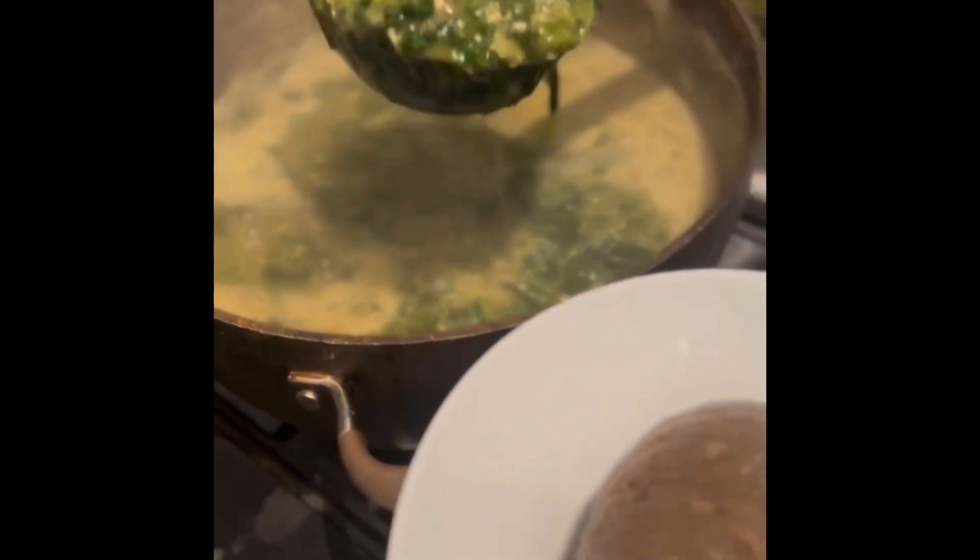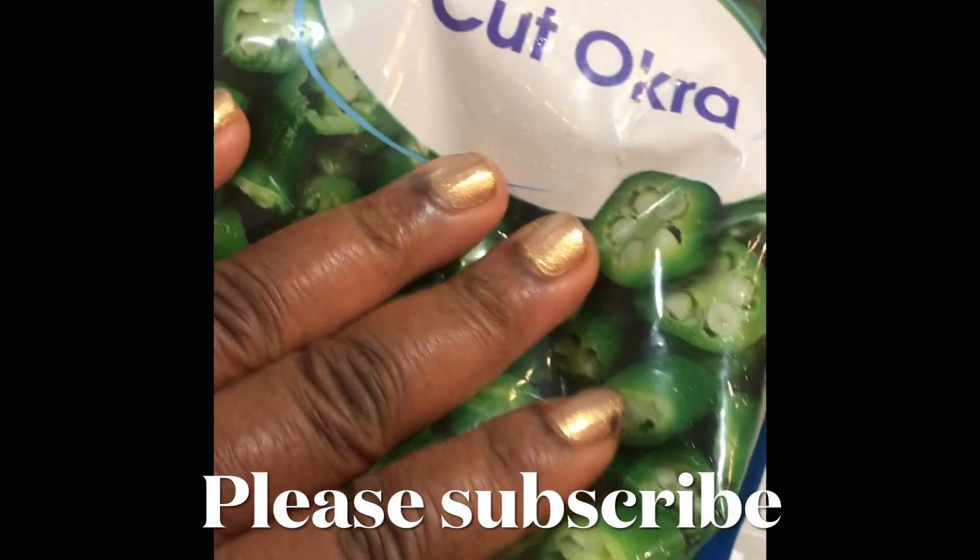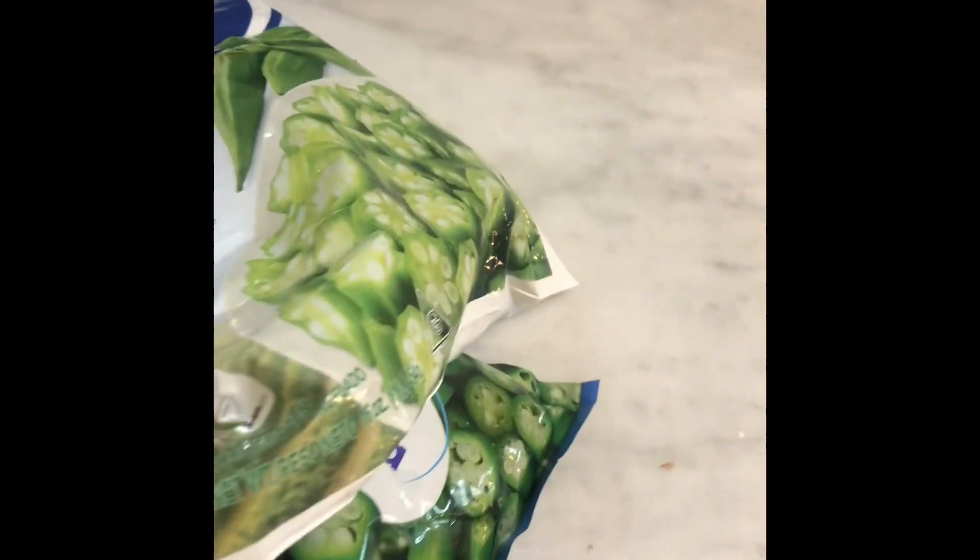Don't judge until you see the full result, okay? Calm down, people. This is okra — cut okra, frozen. I left it to thaw, and I'm gonna blend it really quick. Okra is basically almost ready. Let's try to focus on what's at hand.